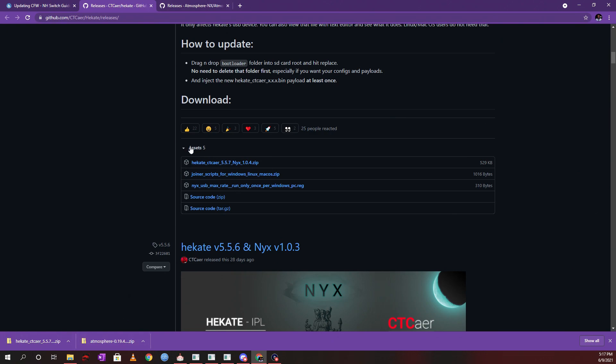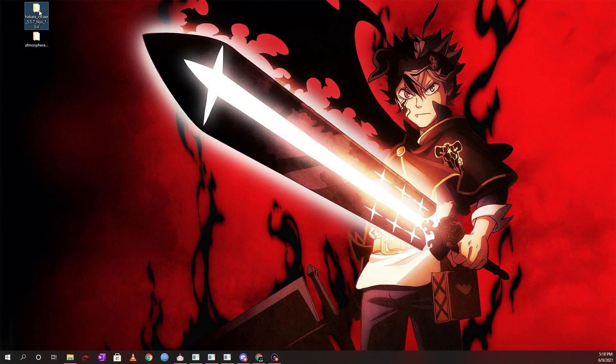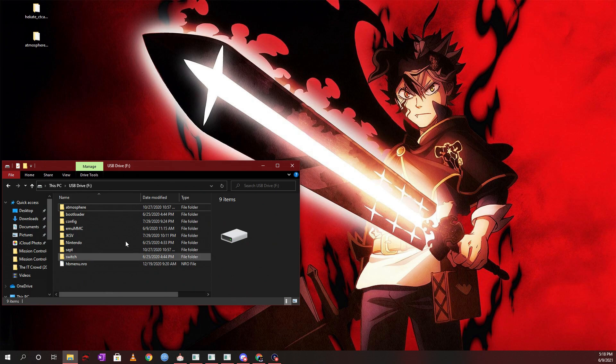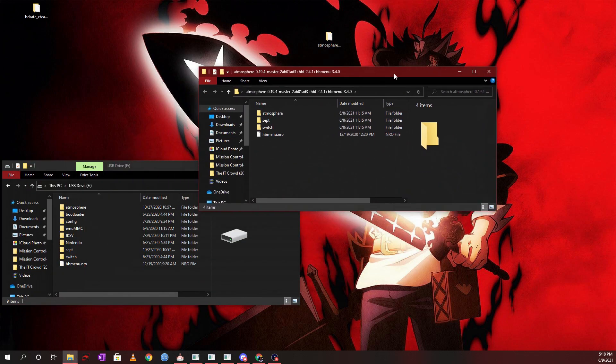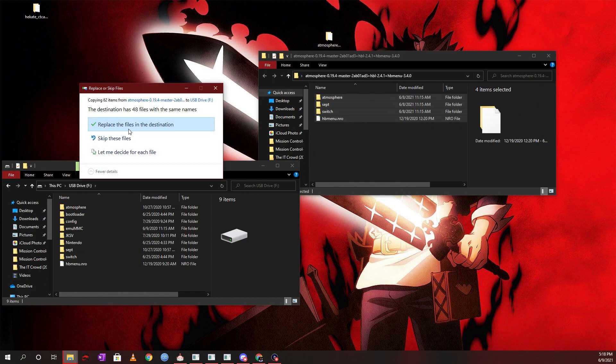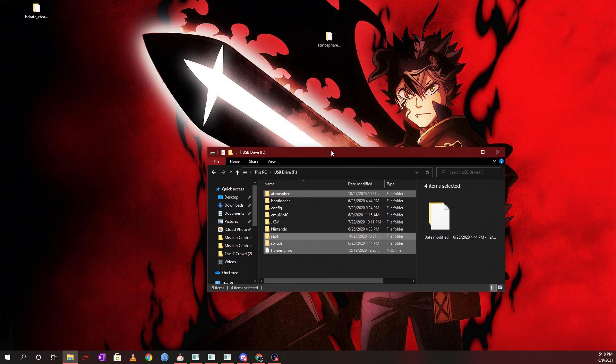After downloading, extract both folders. Then put your SD card into your PC. Open the SD card root — it should look similar to what's shown. Open the extracted Atmosphere folder and drag those files over to the root of your SD card. When prompted to replace files in the destination, click Yes and wait for it to finish. Atmosphere is now updated to the latest release.